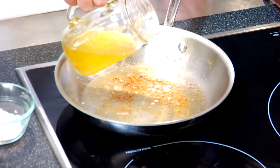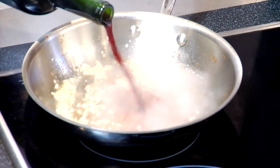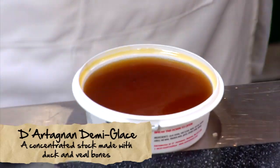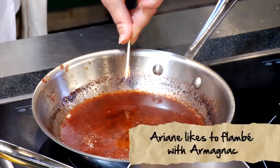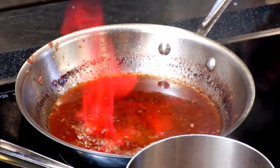Sauce time. A little bit of fat. Shallots. Now I'm just going to deglaze with a little bit of red wine. We're going to flambé, because you don't want that raw alcohol in there — you have to evaporate the alcohol.